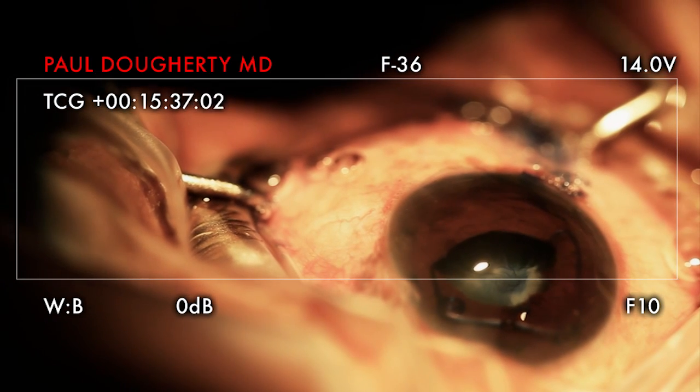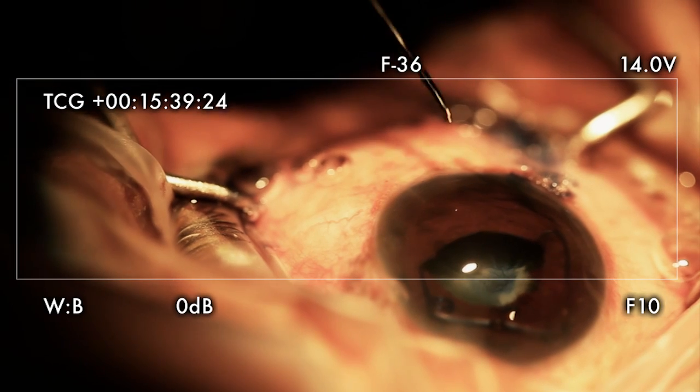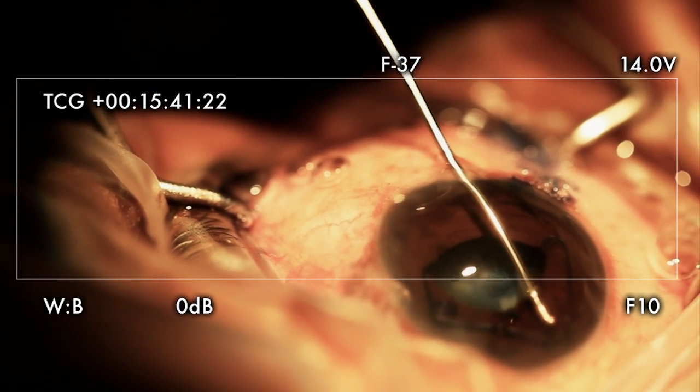I need to position the ring. What's happened is the ring — the ring, this may be...